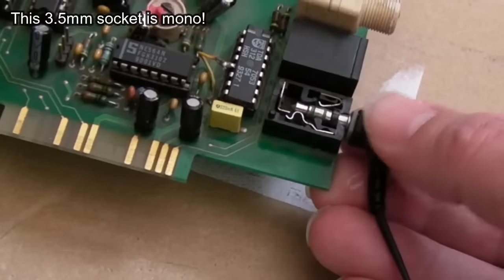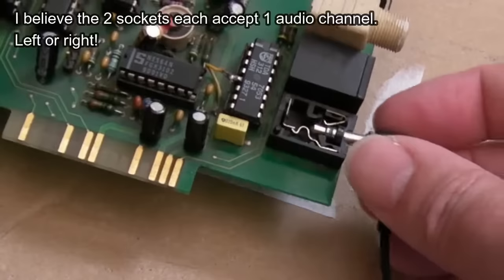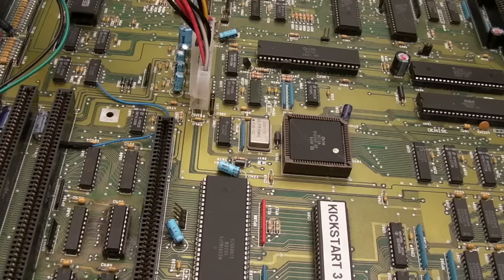Why would it be mono audio? I don't see any value in that. There's no connection on the end here — maybe there's something missing. But there's only three connections and one of them is the switch contact, so it must be mono audio. We're not missing a connection — it's a bit strange.